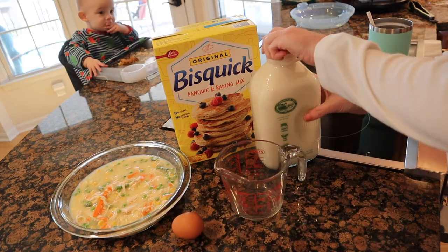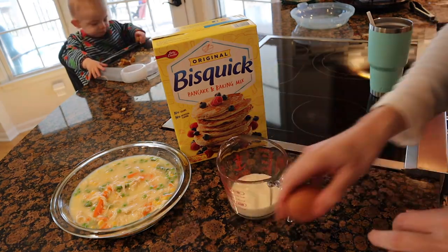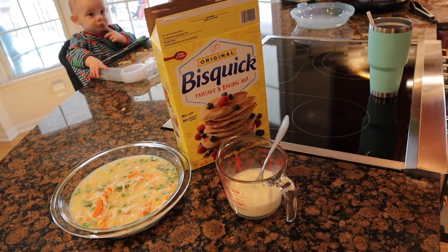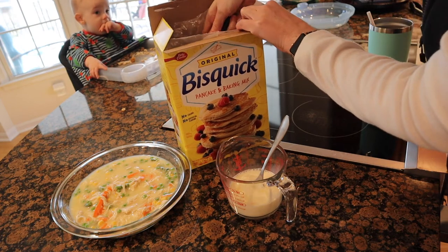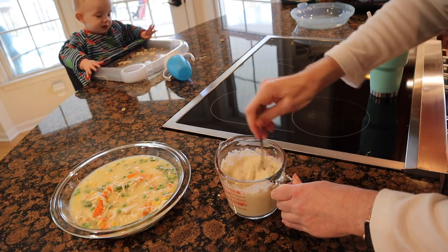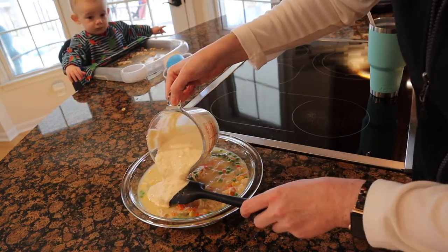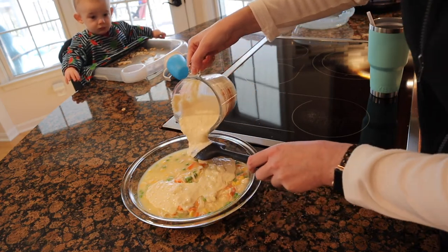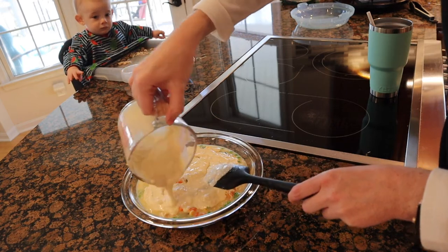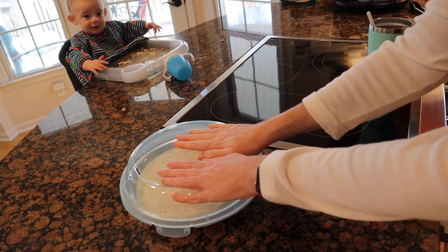Now I'm going to make the Bisquick topping. I'm going to mix the egg and the milk first — half a cup of milk, one egg — and mix that really fast with a fork. Then I'm adding a cup of Bisquick. I'm making a dent in this bag. I'll mix this up. I'm a little concerned that these are going to mix together because the filling is still kind of runny. I'm going to trust the website though, put the cover on, and this is going in the fridge until dinner time.